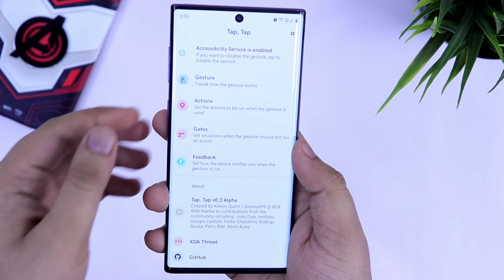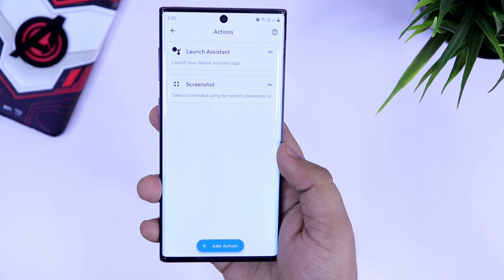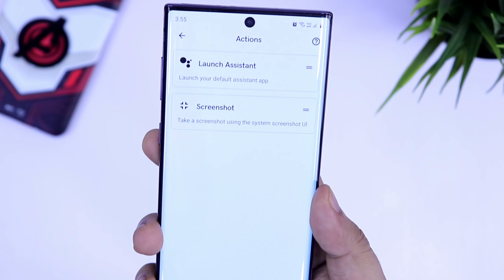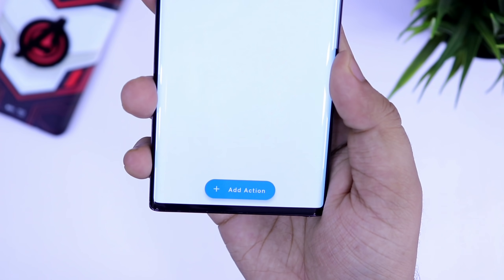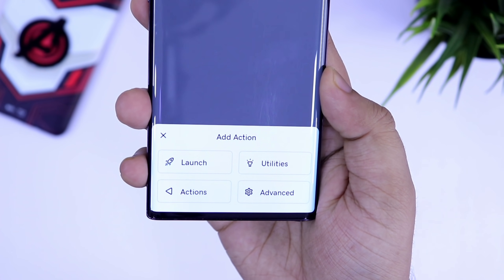After this, if you go to Actions, here you can assign which action you want when you double tap on the back of your smartphone. You can set it to launch your Google Assistant or take a screenshot, and if you select Add Action, it will show you more options like launching your favorite applications.